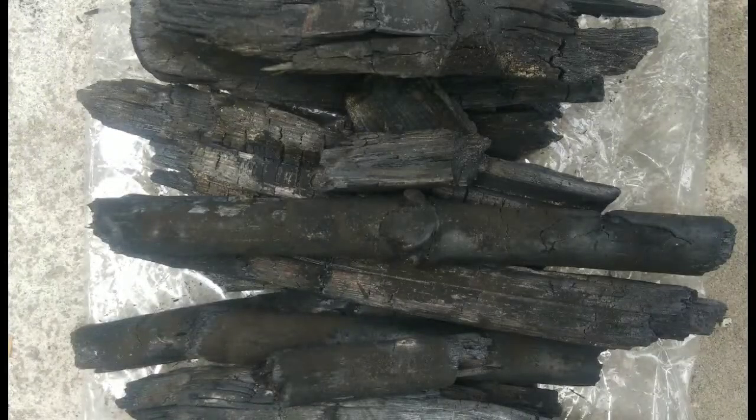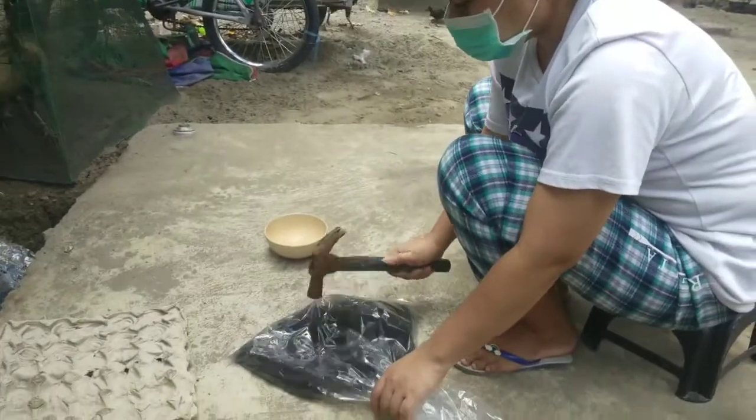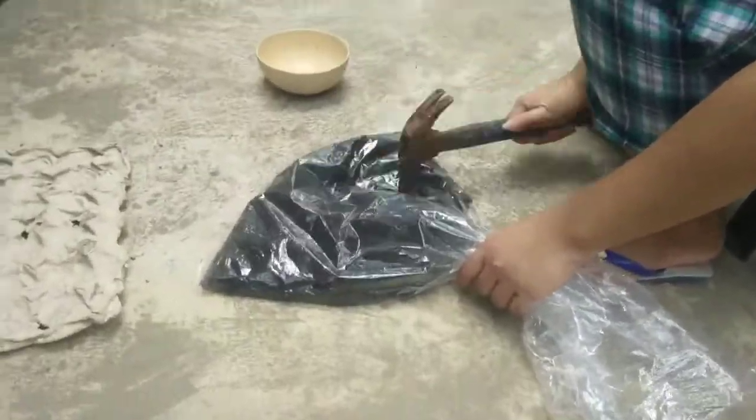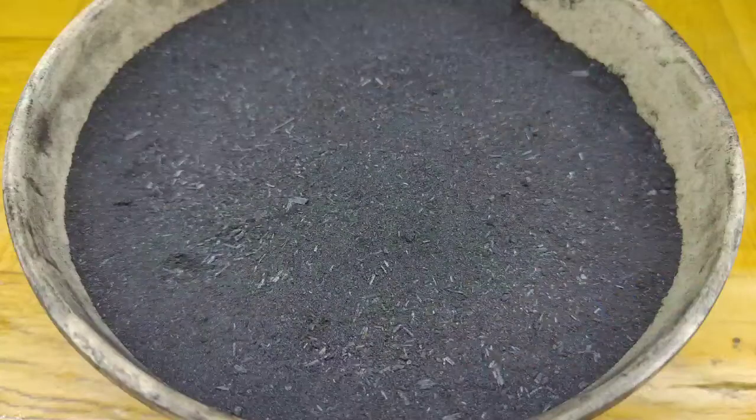Wait for it to cool down to avoid burning your hand. Here is the final product. Using a hammer, break the bamboo charcoal into smaller pieces until it becomes powdered. Here is the powdered bamboo charcoal.